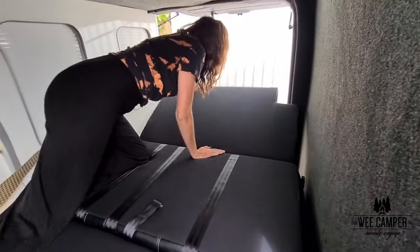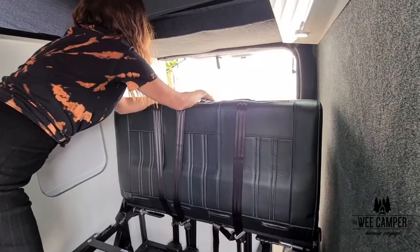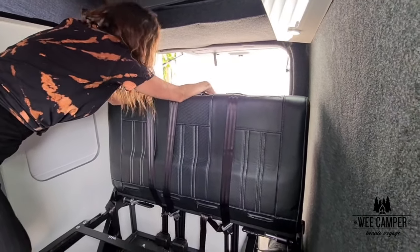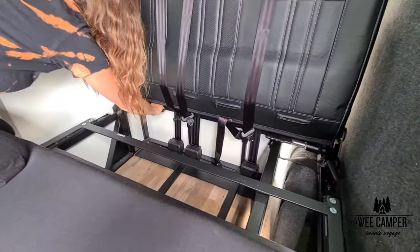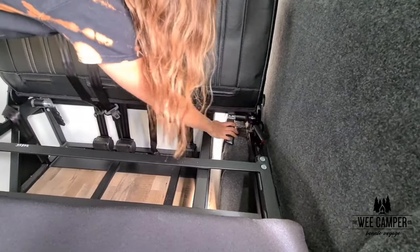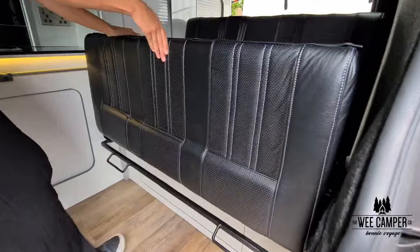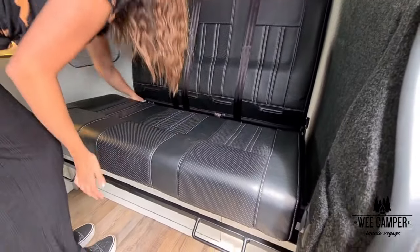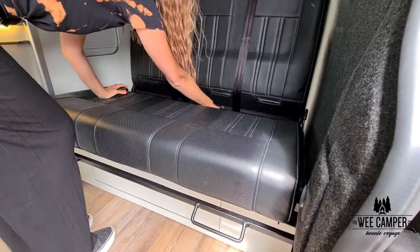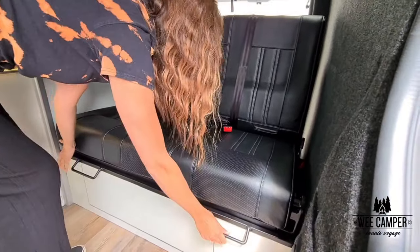On this style of bed simply pull the back cushion towards you, middle cushion up to meet and attach the strap. Fold the release handles on either side, lift the lower cushion in on itself and pop your seat belt buckles back onto the seat. Lift the handles and push.